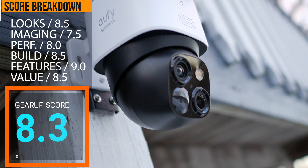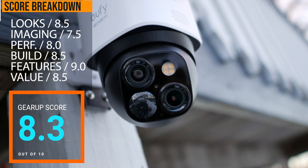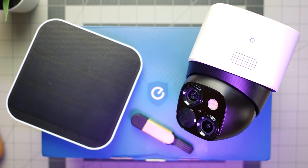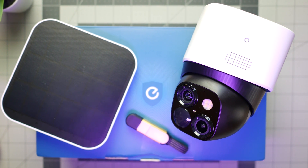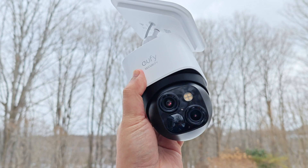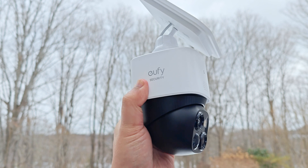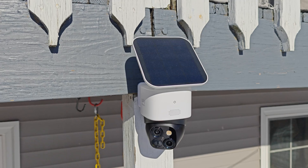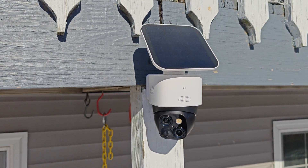That said, I did say none of these cameras are perfect — but we're definitely getting there. I love the concept of exterior cameras powered by the sun with no ugly cables or giant solar panels ruining the lines of your house. The SoloCam S340 is a solid piece of kit — build quality, efficient solar charging, easy-to-use software, and good optics all contribute. If Eufy can give me a full 360 gimbal with a faster motor and more robust zoom, I'll give it the full seal of approval.